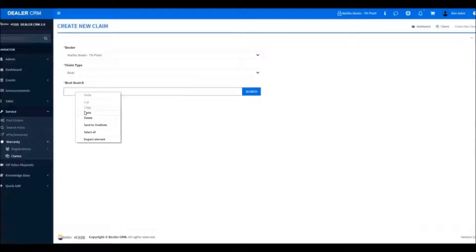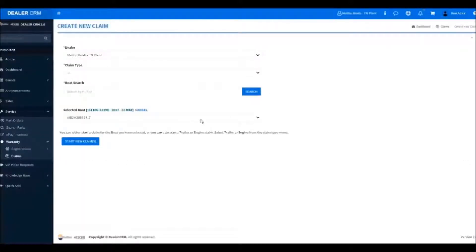Now we'll put our hull number in and hit Search. It will go through the system and locate the boat. Now we'll start New Claim.